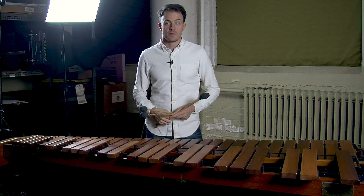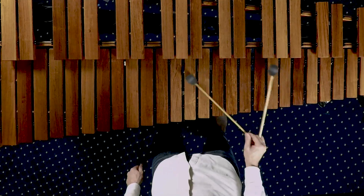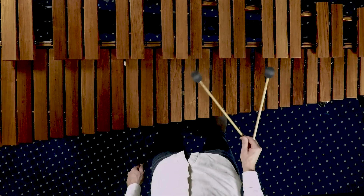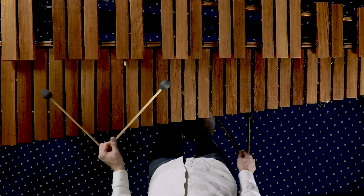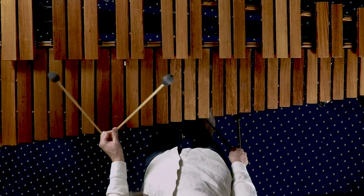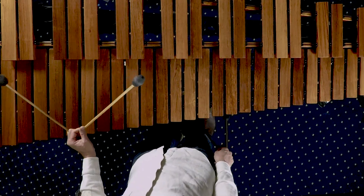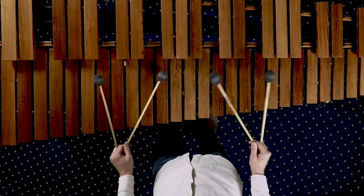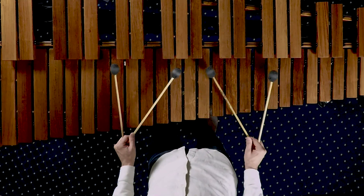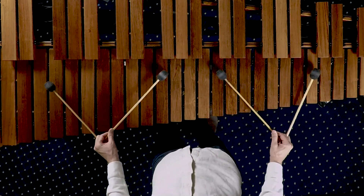Now let's play warm-up exercise number two. In this exercise, both hands are going to be playing melodic notes simultaneously. Let's break it down similar to how we did the last exercise — I'm going to play just the right hand first. Now let's try just the left hand. If I was playing this ostinato without worrying about the melodic notes, my hands might be set more closely together. But since I am playing those melodic notes, I set my hands out wide at about an octave so that I'm prepared for the melodic notes as they come up.